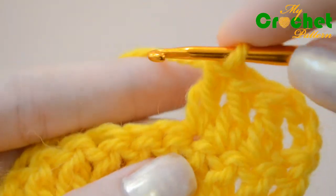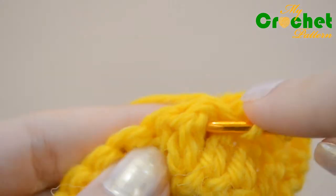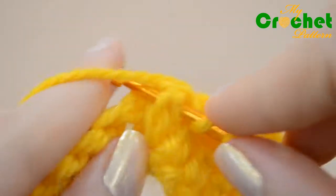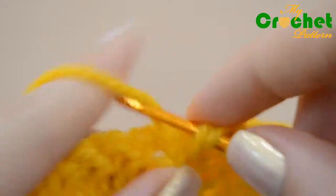Work several rows of normal double crochet. Yarn over, insert your hook from front to back between the posts of the first and second double crochet of the row below, and then from back to front between the posts of the second and third stitches.